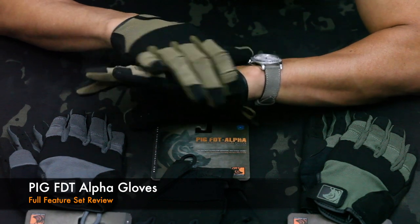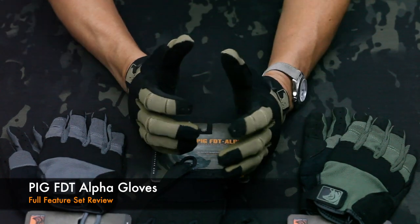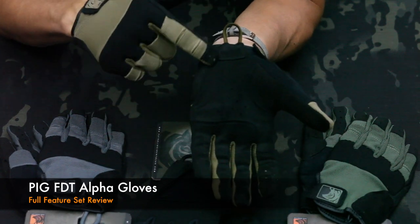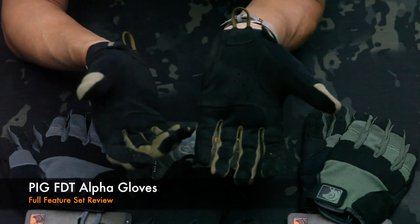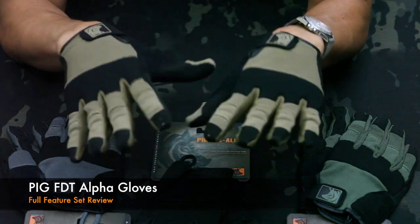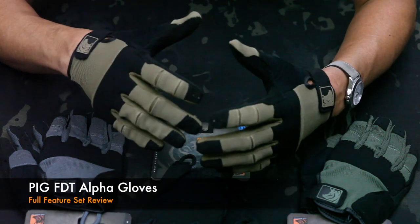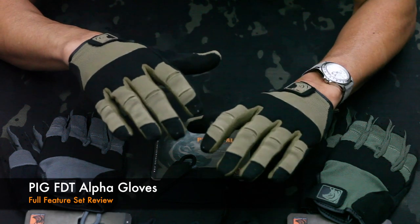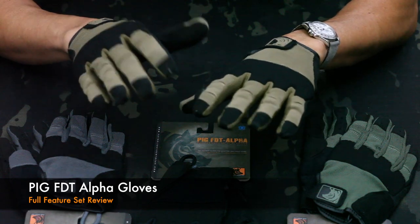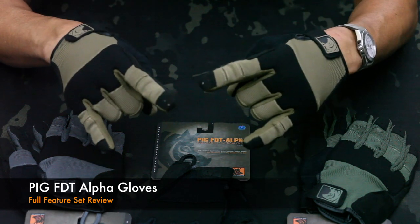There's a pad here on the knife edge that's going to protect your small bones under the hand, but also give you protection if you were to fall or need to deliver a strike. The pad does not come up into the palm area, so it doesn't affect your grip when you're shooting. That's pretty much it in a nutshell as far as the full feature set of these gloves and why they've proven to be so popular. Hopefully you'll have a chance to actually try them on — that's really where the magic happens. Pig Alpha FDT gloves, rock on.